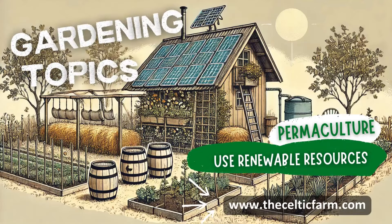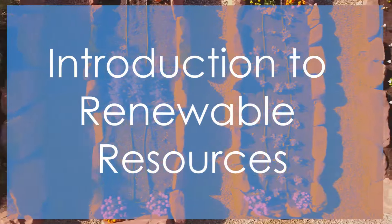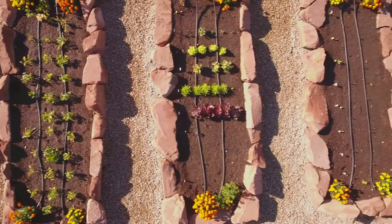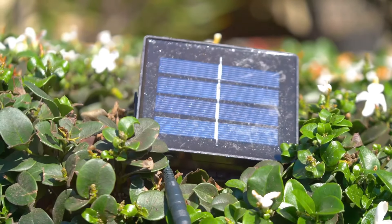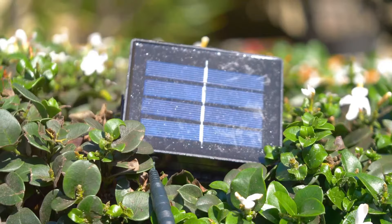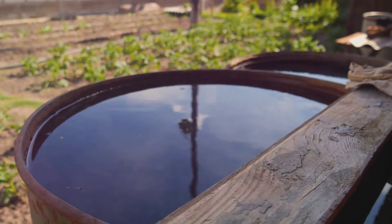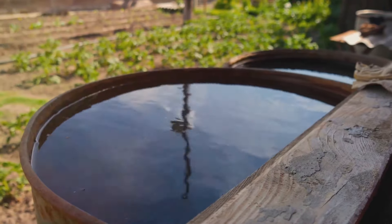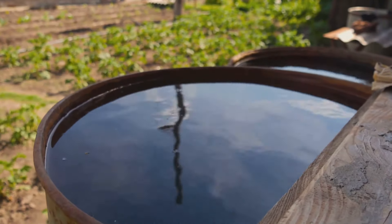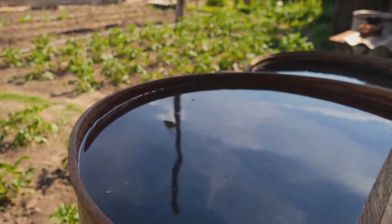Welcome back to The Celtic Farm in our Permaculture Principles Series. I'm Master Gardener Steve and today we're diving into one of the core principles of permaculture: use and value renewable resources. This principle emphasizes making the most of what nature provides while reducing our reliance on non-renewable resources. By using renewable energy, harvesting rainwater, and recycling materials, we can build more resilient and self-sustaining gardens.